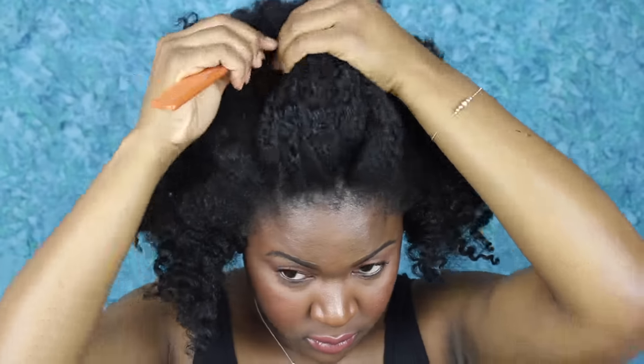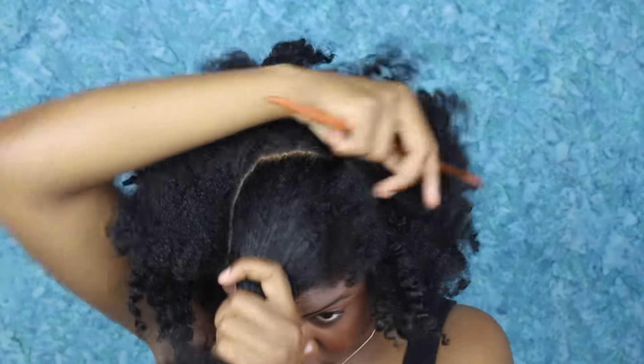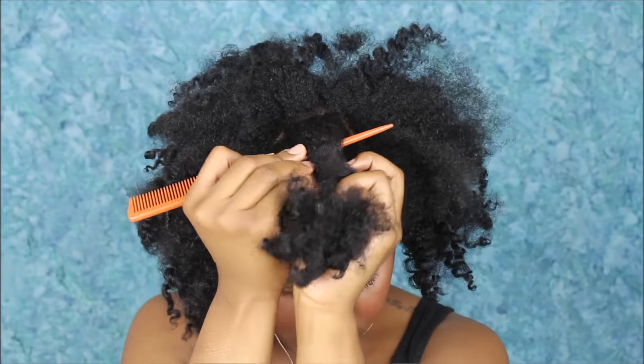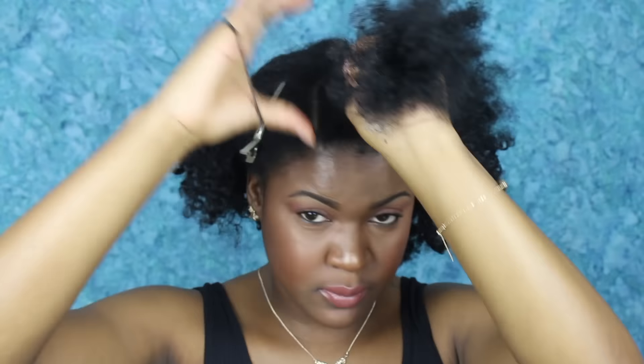So I'm starting on the twist style. I'm going to go ahead and part away my flat twist section, going in a horseshoe kind of motion. The way that I measure is just by making sure that it's even with the arch in my eyebrows. Then I'm just going to pin that section away and work with the rest of my hair.